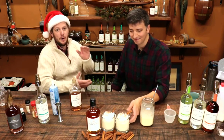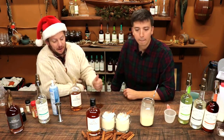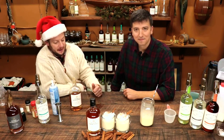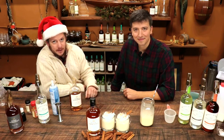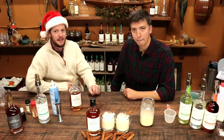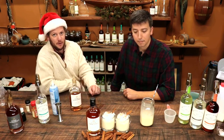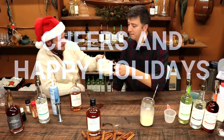Well guys, hope you enjoyed this episode. The recipe and all that jazz is in the description below, along with links to our website and stuff like that. If you enjoyed this video, like us, subscribe to the Muddy River Mixology channel, and don't forget you can come out here and take a tour of our facility and try our awesome rums. Cheers and happy holidays. Cheers, friend.